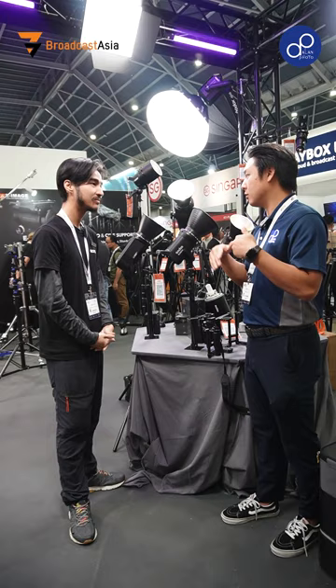Godox also has the reputation for selling affordable products. Okay, thank you so much for your time. Thanks so much, Robin. See you.